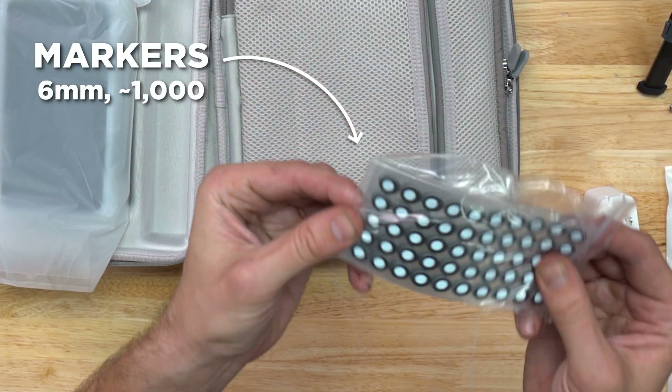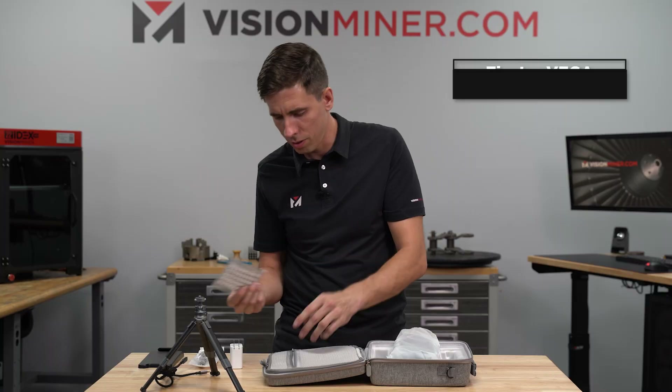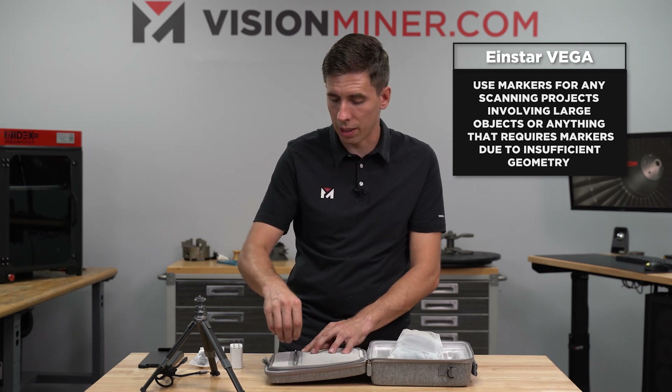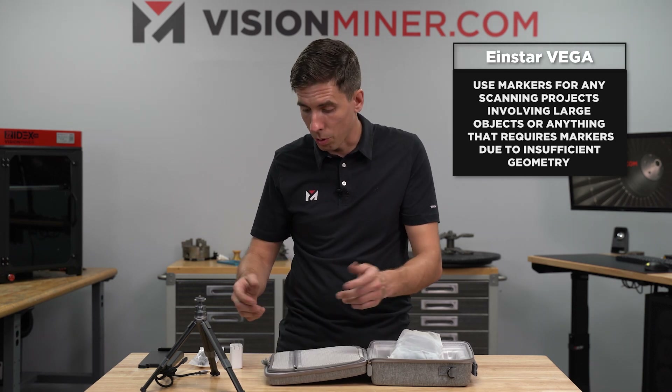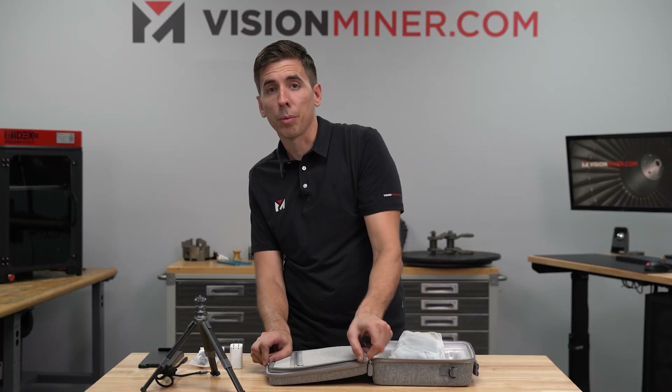This is probably about a thousand or so scanner markers, six millimeter it appears. You can use those for any scanning projects for large objects or anything that needs markers because it doesn't have enough geometry. This thing will track in geometry or marker mode - you can place markers on a large flat surface and scan that, or if it has a lot of unique geometry, you should be able to scan without much trouble at all.